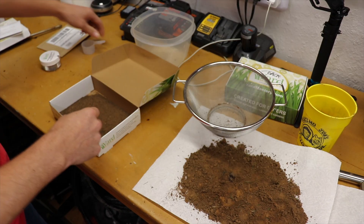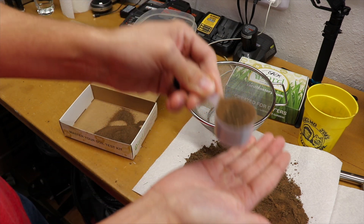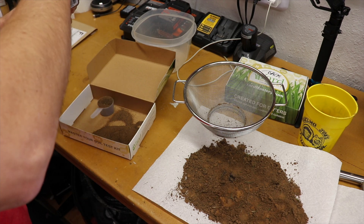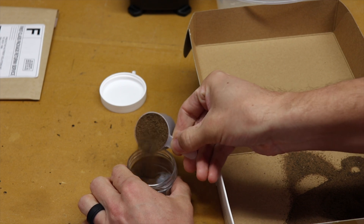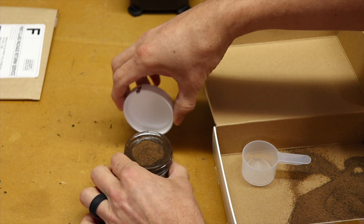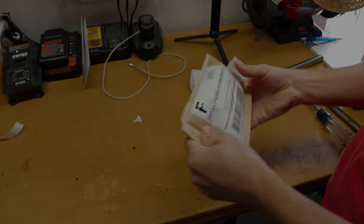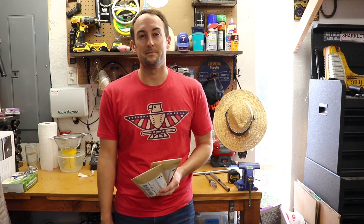So next we take this scoop and fill it all the way up to the top. Then we pour it in, open this up nice and carefully, and add it to the water — put the whole scoop in there. It just says firmly secure the lid, and we'll put this in the envelope. So we've got everything packaged up. I'm just going to put on my return address, get it out to the mailbox and send it away. Once we get the results, we'll jump back on here and take a look.